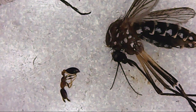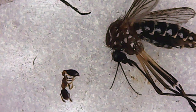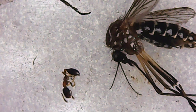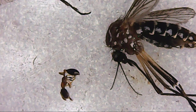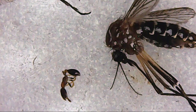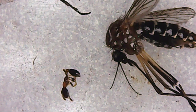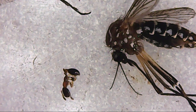Sometimes when you're doing something, something else comes up. I haven't been doing much on YouTube because we have an epidemic of dengue here in the Philippines, so in partnership with BioGents we are doing mosquito traps.